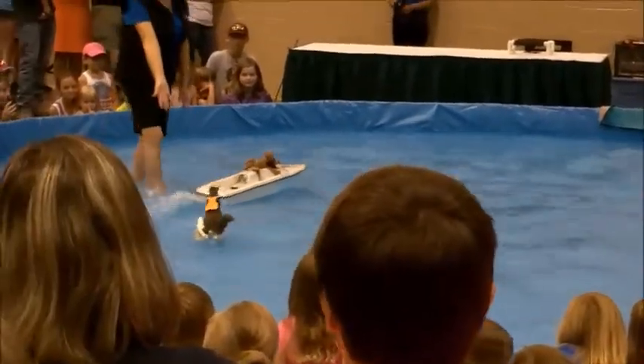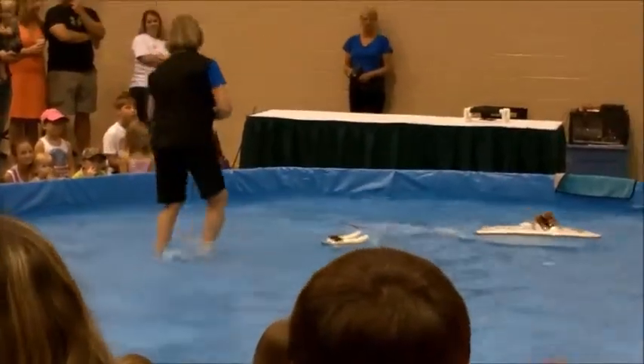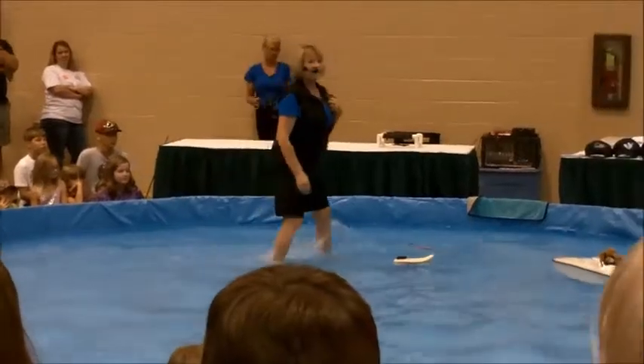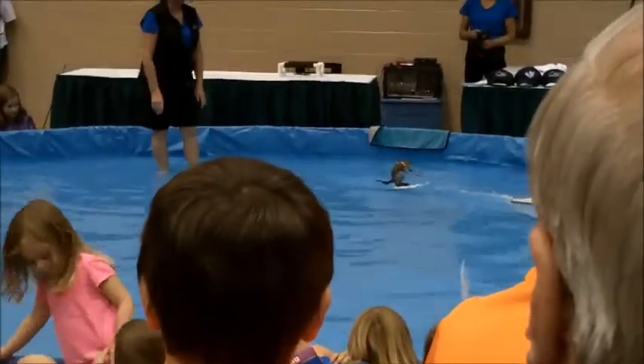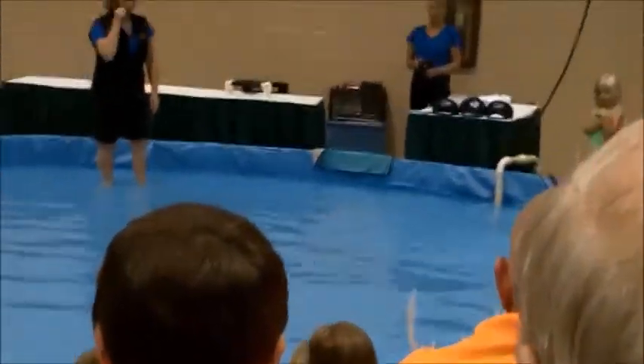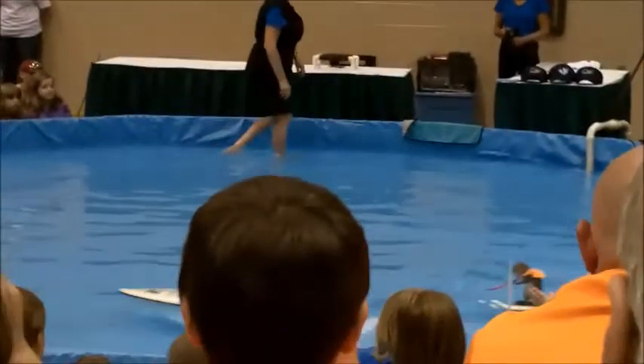Alright, then we're going to go on to Twiggy's favorite part of the show. Twiggy's going to show you she knows how to swim, but she wants to know how many of you know how to swim. See, although we're going to have to use her tail as a rudder.